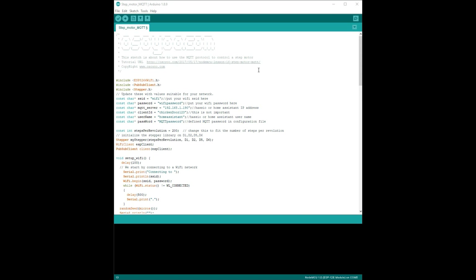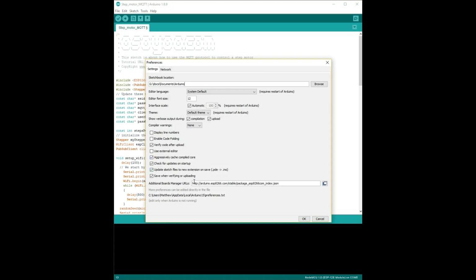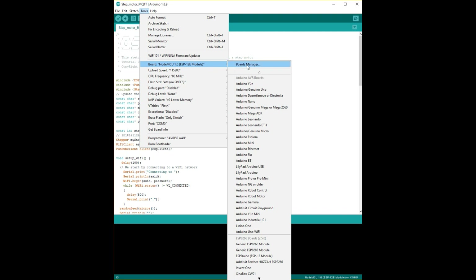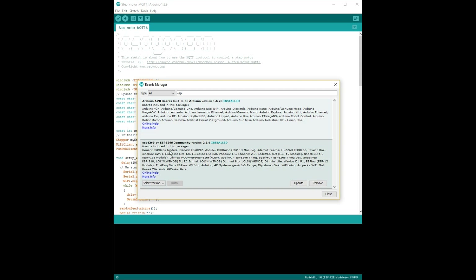The next stage will be to load some code onto your NodeMCU. You'll need to download and install the Arduino software. I've used the code from osou.com for the MQTT stepper motor tutorial. In the Arduino software you'll need to add additional support for the NodeMCU board by clicking on File, Preferences, and then typing in the ESP8266 package into the additional boards manager. Next, select board managers and once it's loaded search for ESP and select and install the ESP8266 board.